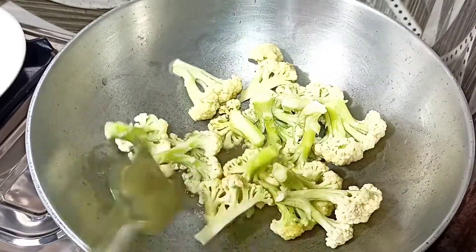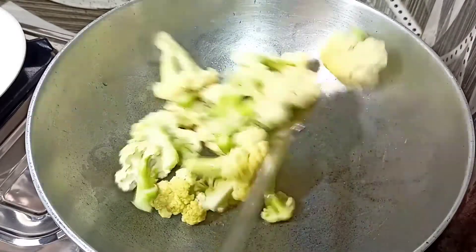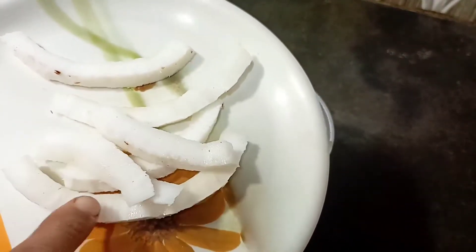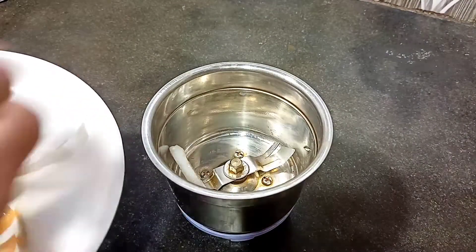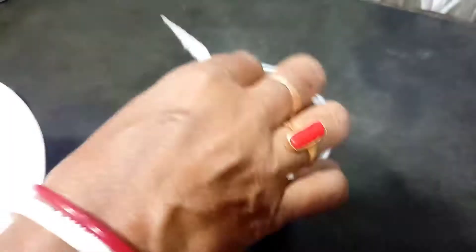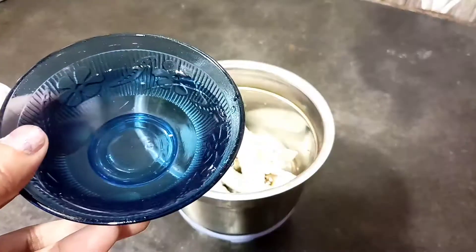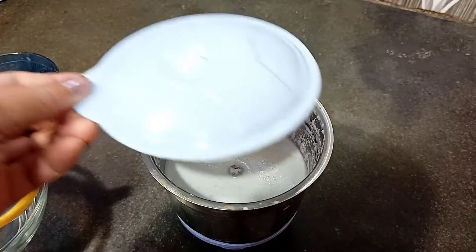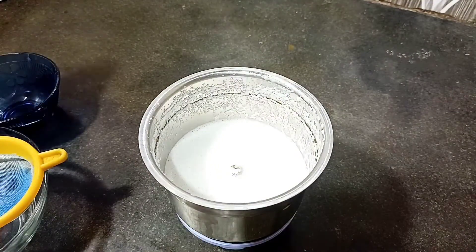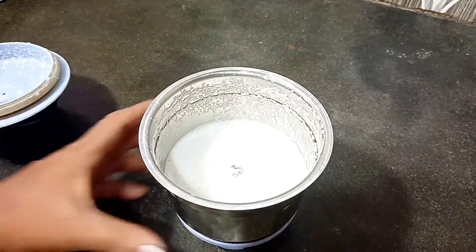Change the colour of the cauliflower by frying it well. Now prepare the coconut milk — take one medium-sized coconut, use one quarter of it, cut it into long pieces, and make a fine paste. From that paste, extract the coconut milk by straining it through a cloth.